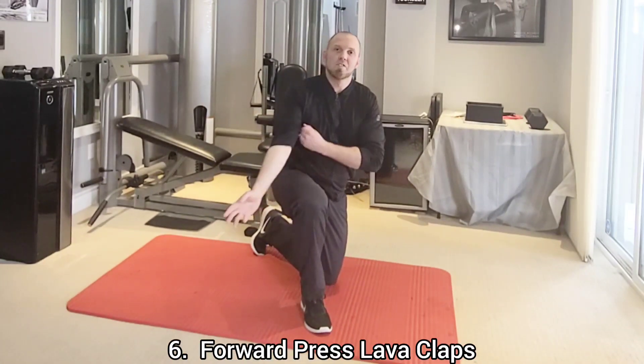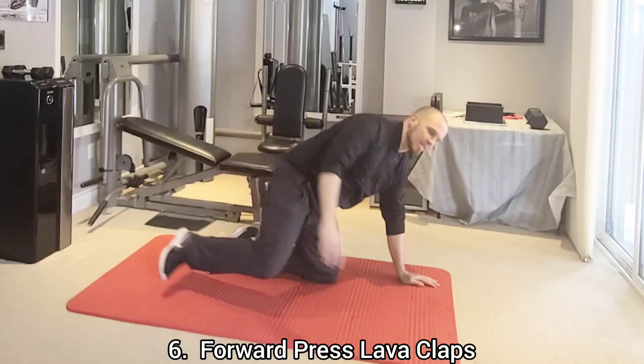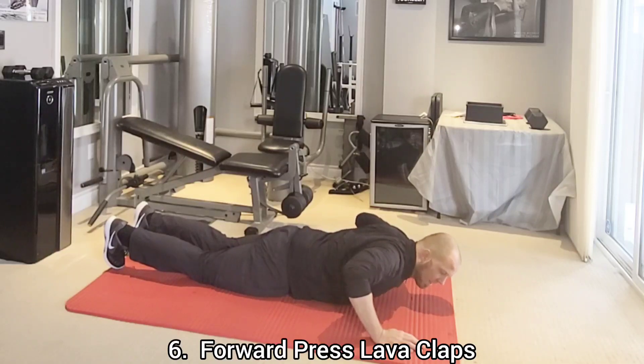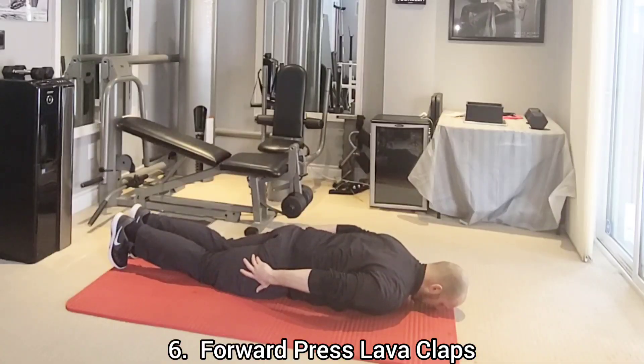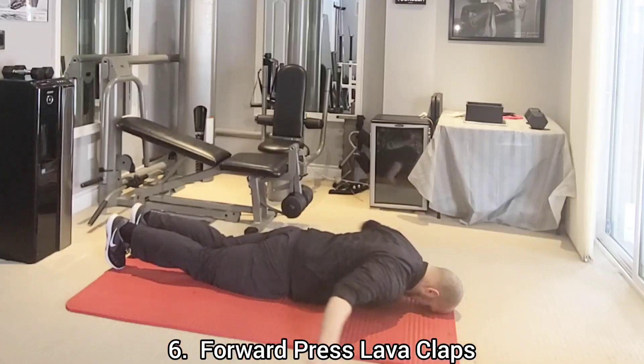The next exercise is the forward crest lava claps. Lay face down on the ground and keep your arms off the ground at all times. Bring your arms to touch the outside of your thighs, swing them in front, press the palms together, and repeat.